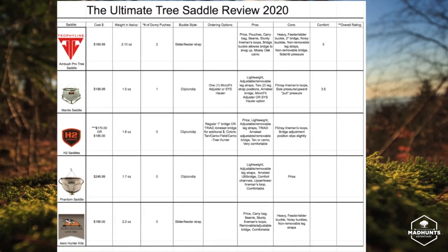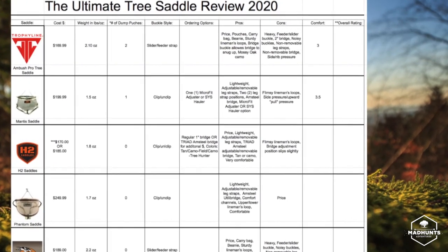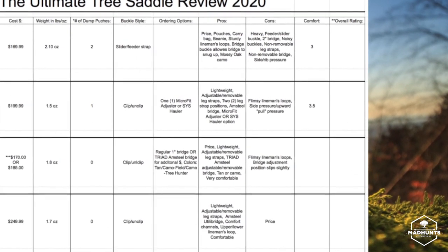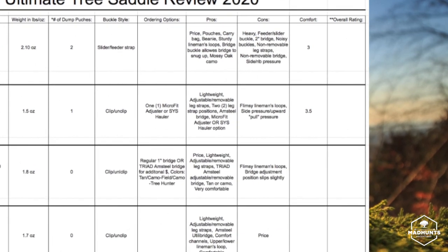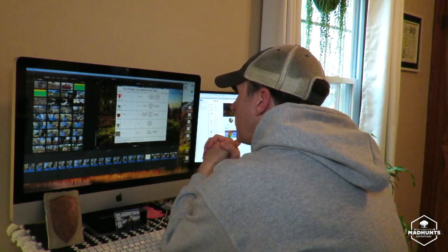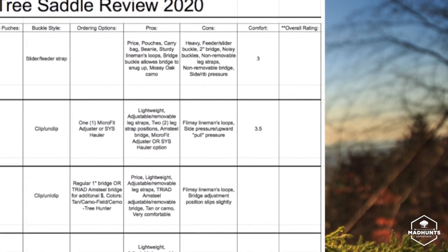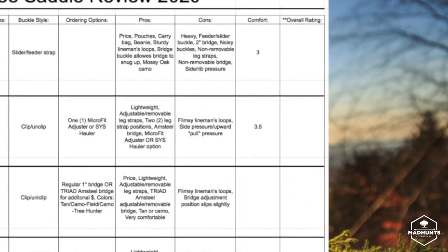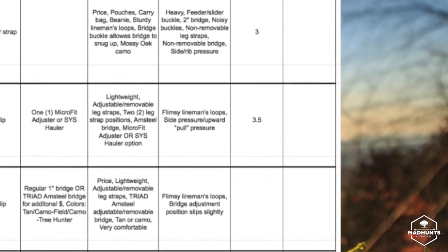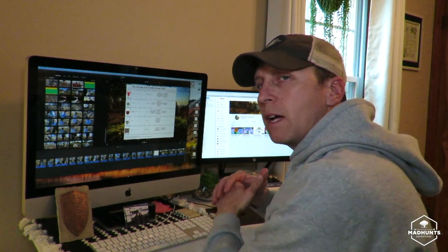The Tethered Mantis came in at $199.99, weighed 1.5 ounces — the lightest saddle of the group. It came with either a dump pouch, a sys hauler, or micro fit adjusters. Buckle style is clip/unclip. The pros: it's lightweight, has adjustable and removable leg straps, two leg strap positions, an Amsteel bridge, and comes with micro fit adjusters or the sys hauler. The cons: flimsy lineman loops and a slight upward pressure after sitting for an hour. The overall comfort rating: 3.5.